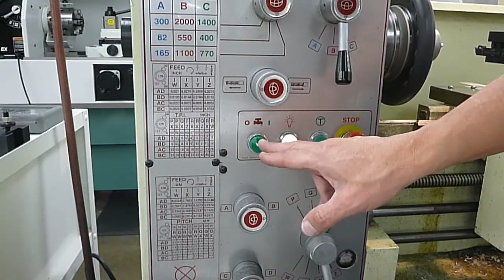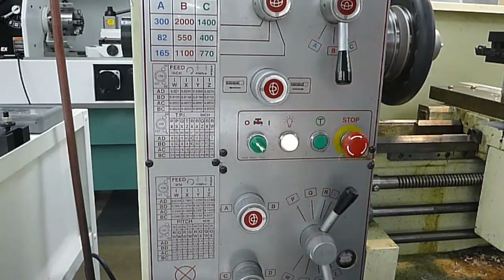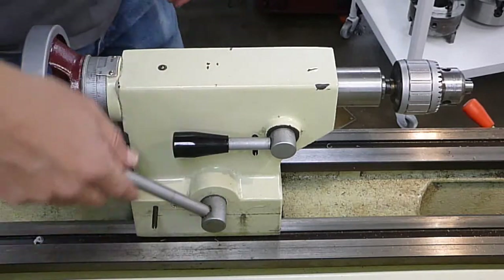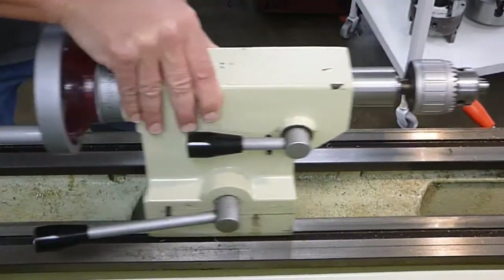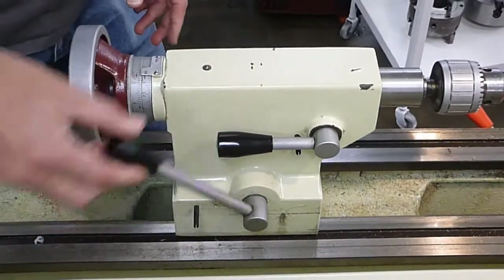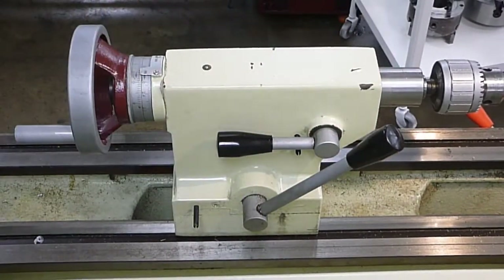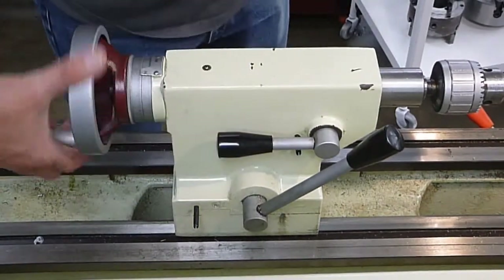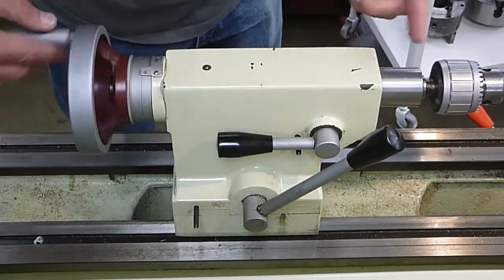This is for a coolant pump, which we don't currently have installed, so leave it in the off position. For operations of the tailstock: when this lever is in a downward position, it moves left or right depending on where you move it. You can lock it into position by pushing down here. This lever here is for the quill — when it's down, you can move the quill in and out of it.